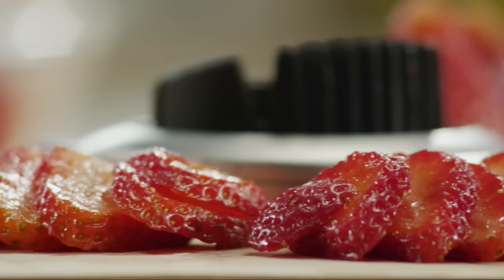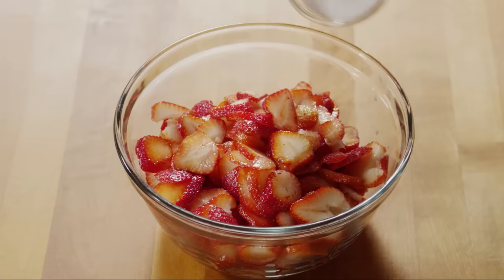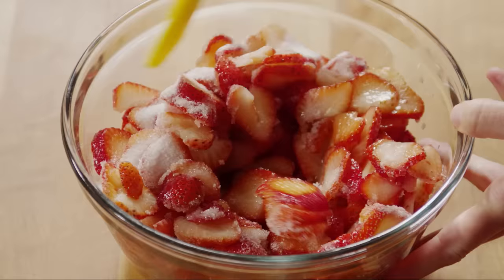First, we'll prep the fruit. Halve and slice two pints of fresh strawberries about an eighth to a quarter of an inch thick. Then sprinkle them with a quarter cup of granulated sugar and toss to coat.